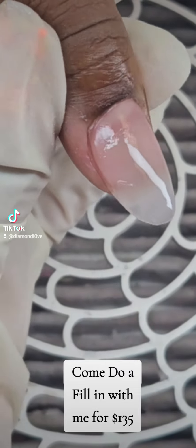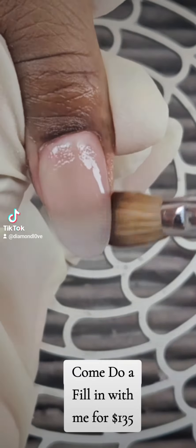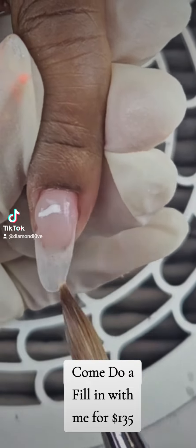She wanted her nails to be a little more narrow than before — they were more wide. So I made them a little more narrow to fit her fingers and it came out really really cute.